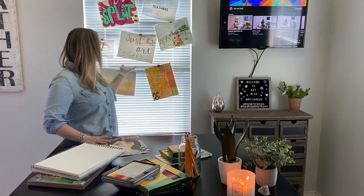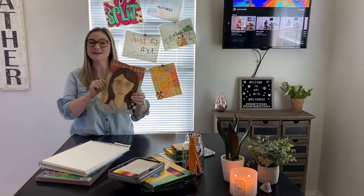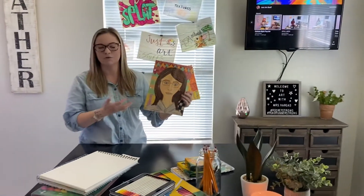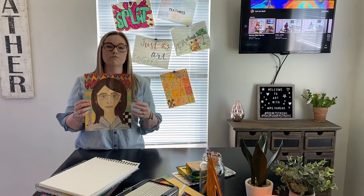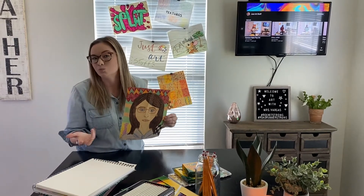Hi everyone, welcome back to my channel Just Art Stuff and today we are going to be talking about hashtag selfies, or better known as the ever popular self portrait. Many artists use their different styles of creating to make their self portraits and how they felt like they looked or how they were depicted to the rest of the world.